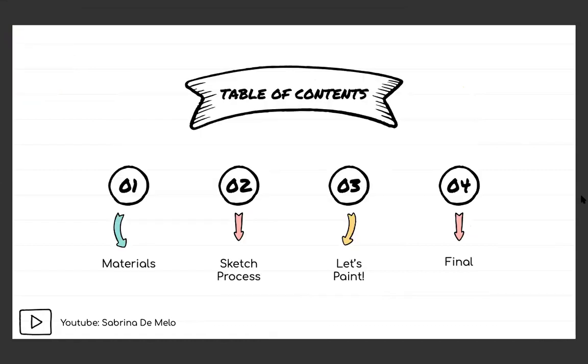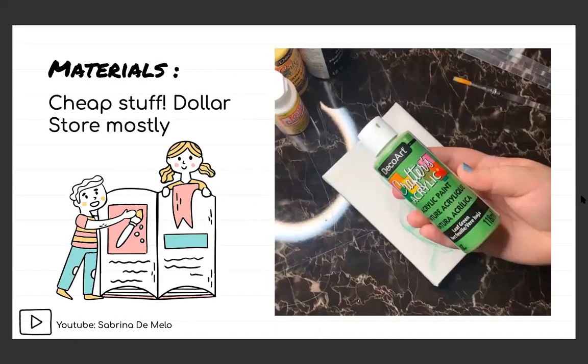Next I wanted to go over what materials I use, the sketching process, and the stages of painting. Here you can see I'm holding a Crafter's Acrylic paint from DecoArt — I just like using cheap stuff. The brushes I use are from the dollar store, the paint from the dollar store, the canvas from the dollar store. Everything is basically from the dollar store, and that's something I really enjoy about art: you don't always need the most expensive high-end things to make something you're proud of.